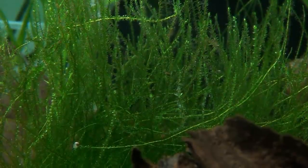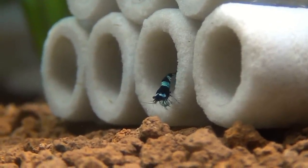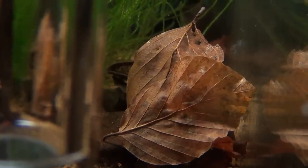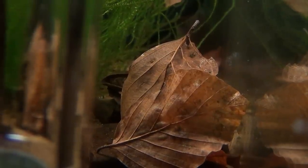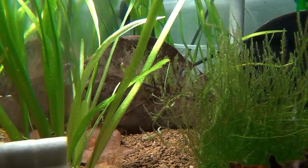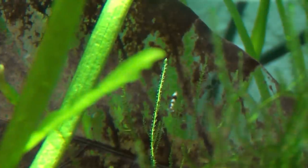Moss is almost a must in a shrimp breeding tank, because the little shrimplets always find food in it. Besides moss, you can also put caves and tubes in your tank, which act as hiding places for the little Taiwan bees. It's also very important to have leaves in your tank. Tom uses dead brown leaves from beech, oak and katapa. It's important that the leaves have different decomposition stages. You should put a few leaves in the tank every two weeks — they are decomposed by microorganisms, which are in turn great food for the little shrimps. Leaves may be fed generously.